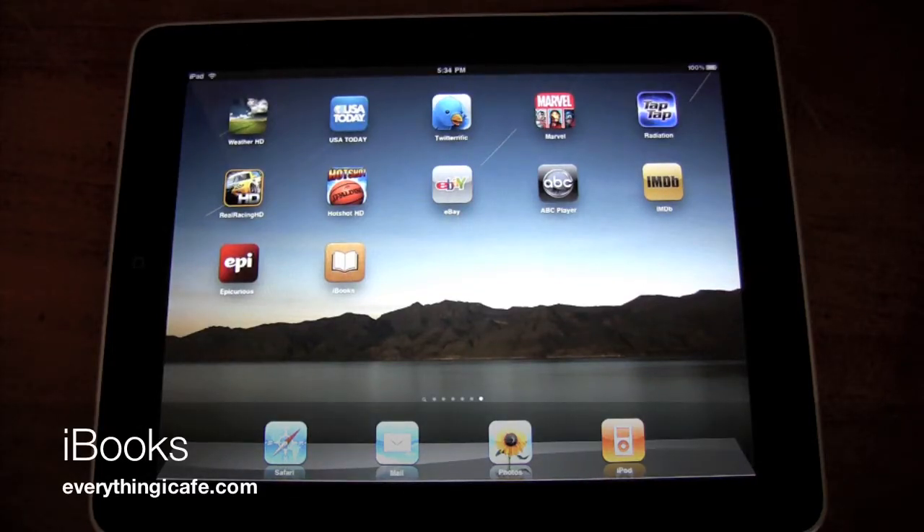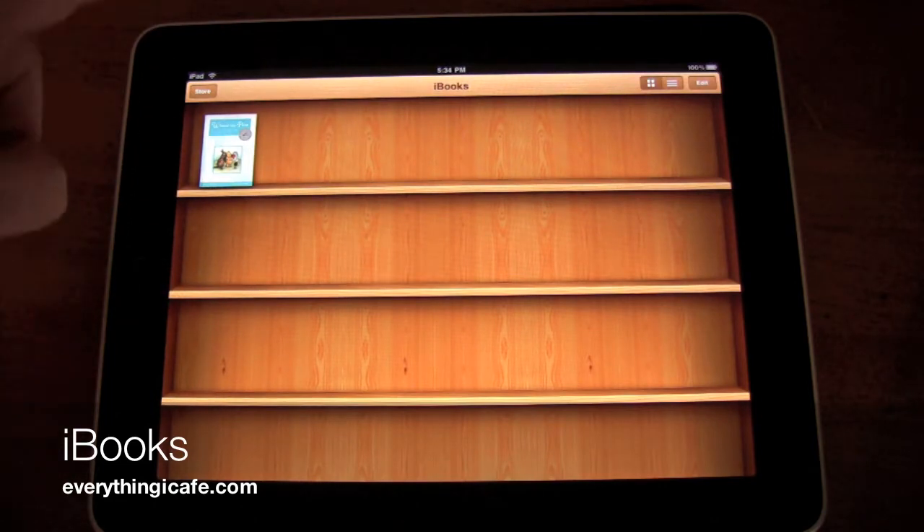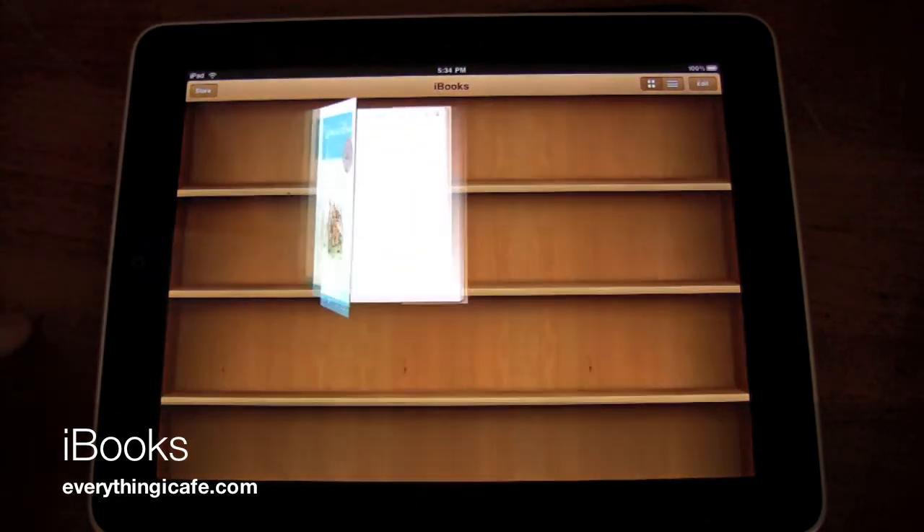Hey everybody, this is Christopher Ming from EverythingiCafe.com and we're just taking a quick look at iBooks on the iPad. So we're just going to launch that there — it gives you your bookshelf. It comes with one book, which is Winnie the Pooh.